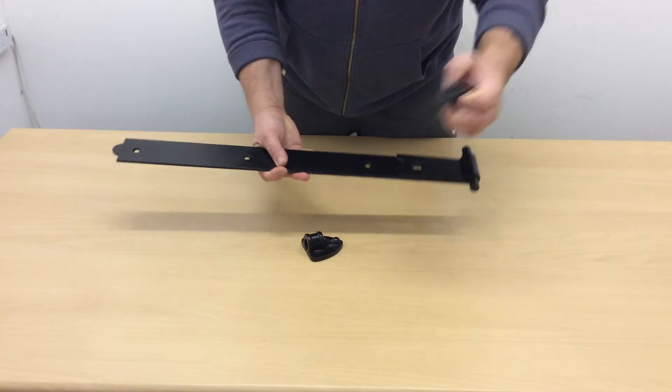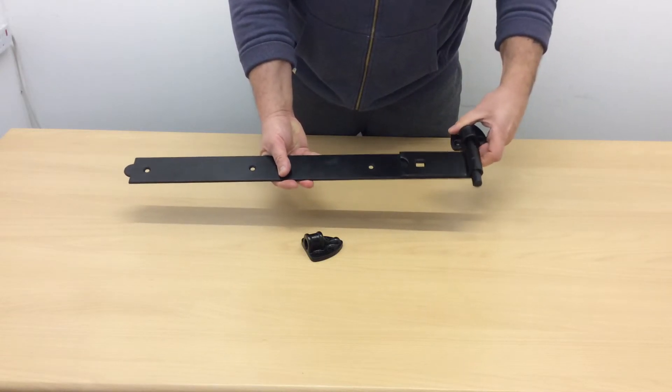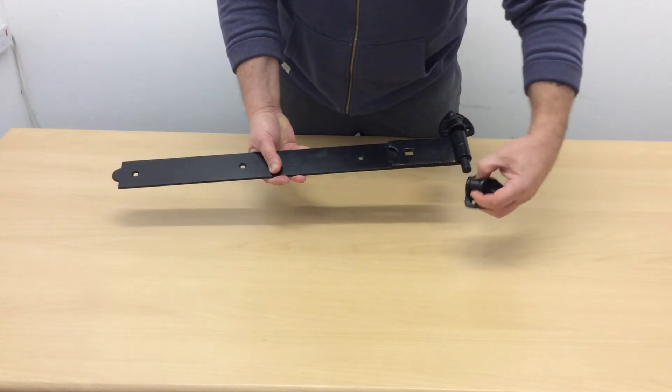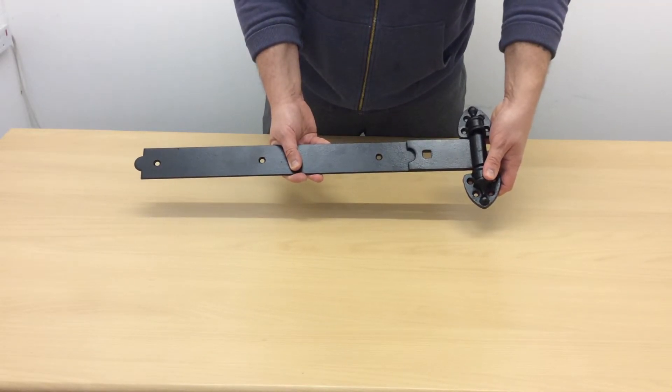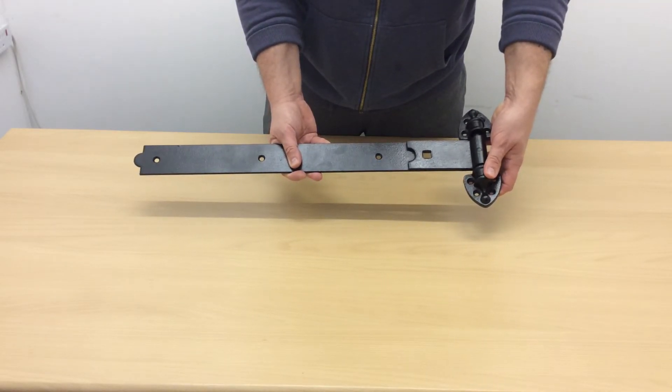As you can see, we've got the hinge and we've got the two cups. The cup goes simply top and bottom, and when that's fitted on your door, it stops the hinge from being lifted off because it's screwed on from both sides.